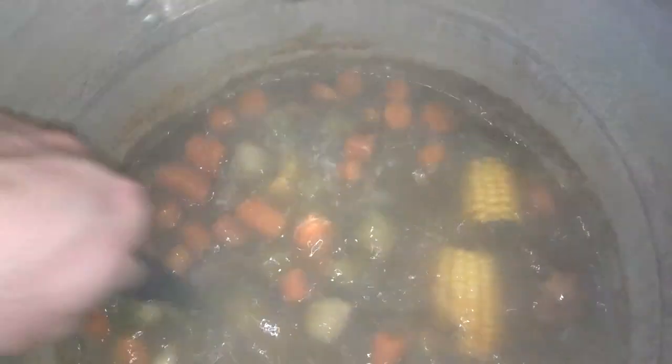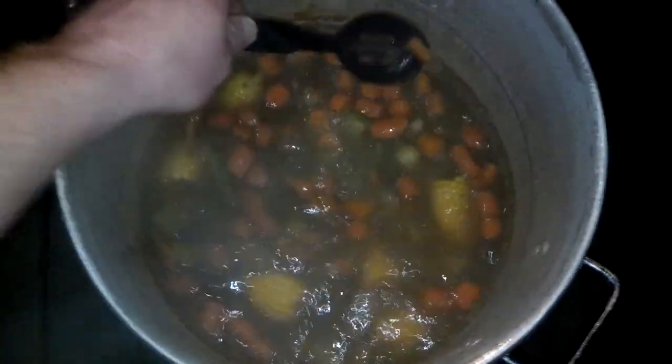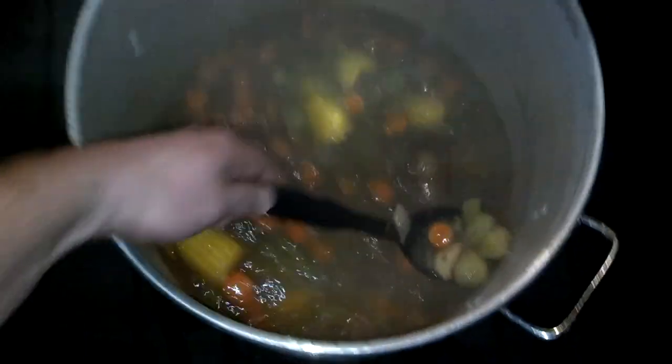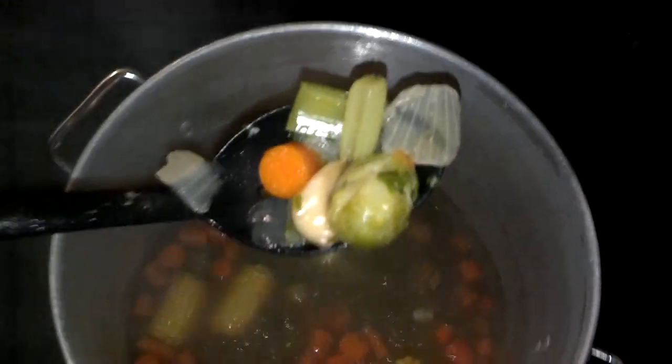Look what we got going here. This is Joe's cooking show — this is how we make homemade stew. See how the celery starts making a certain color, and the Brussels sprouts? It means it's almost done, probably about 10 more minutes to be ready.